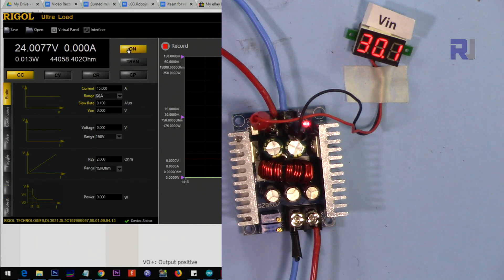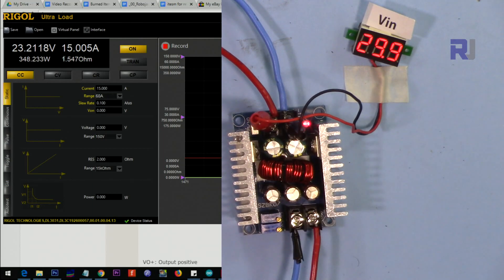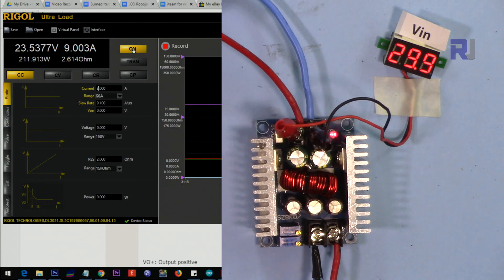At 24 volts output, 15 ampere is being drawn. My power supply fan turns on. There is almost a 900 millivolt drop at the output, which is not acceptable, so I reduce the current until I find an acceptable level. At 9 ampere output, the input draws 7.2 ampere. At 15 volts output with 30V input, let's go with 10 ampere.